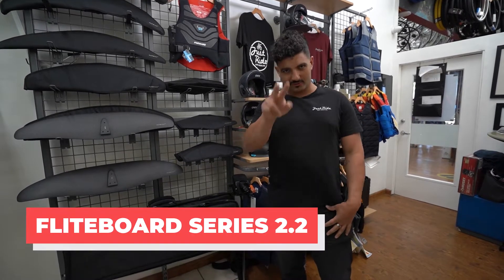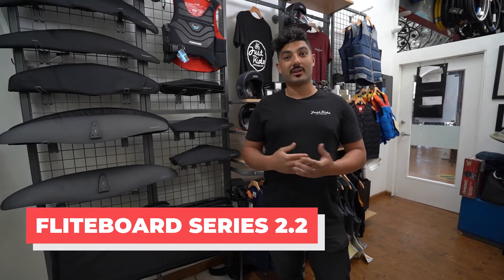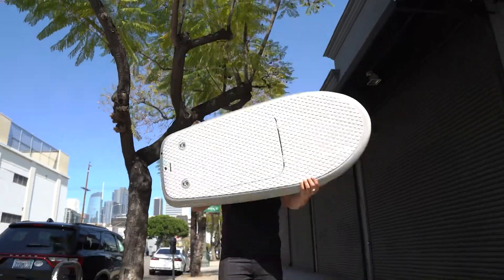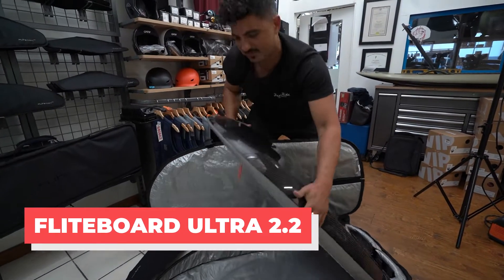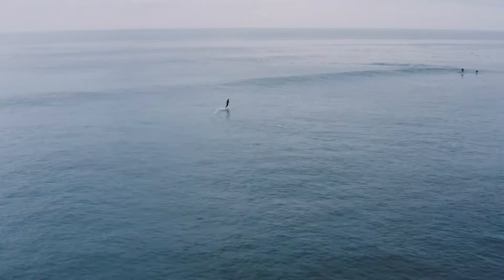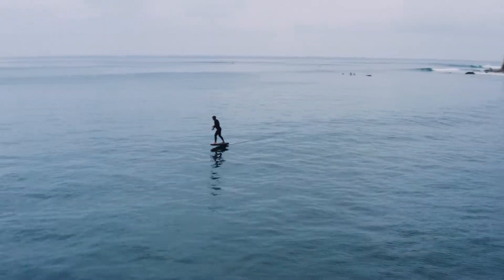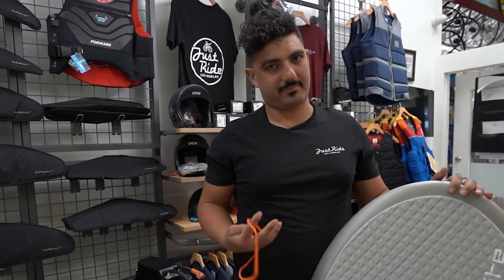What's up guys? Danny here from Just Ride. I'm super stoked today to go over Flightboard Series 2.2 and all of its new additions. The Ultra 2.2 is my ultimate favorite for throwing around, wave riding, flat water — I mean, you name it, this thing is freaking awesome.